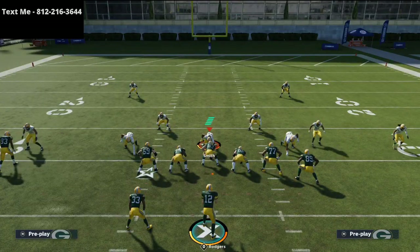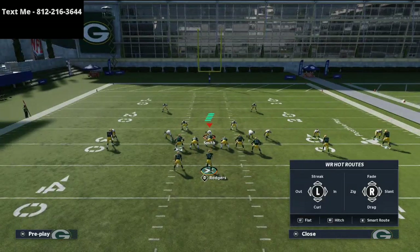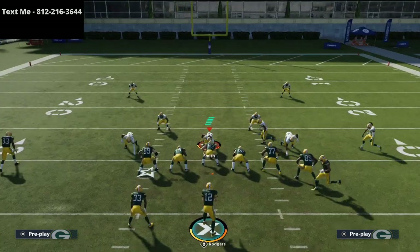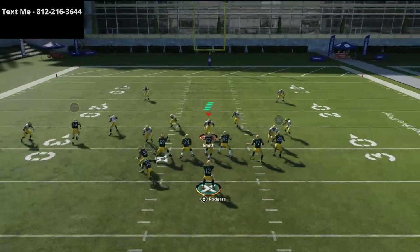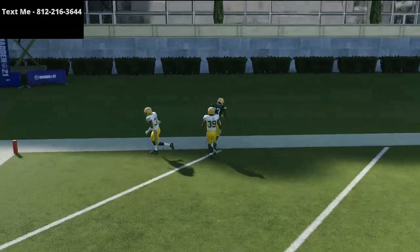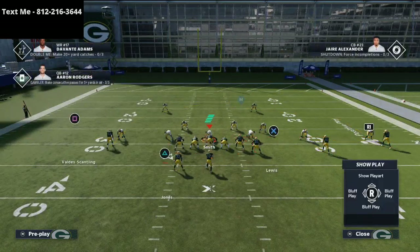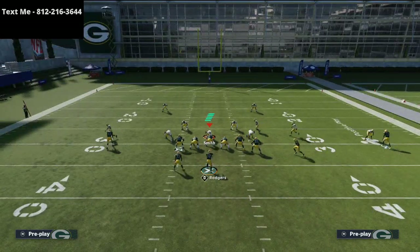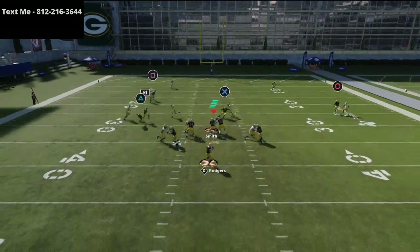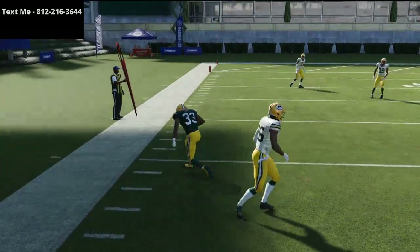One little trick: if they don't have safeties over the top, take MVS and put him on a streak, then motion Shepherd to the left and rapid-fire snap the ball. He's going to get outside leverage and be able to get that nice dot over the top. Every single route is going to beat man-to-man coverage. This quick route to the running back — right as he gets to the outside — is good for about three to five yards.